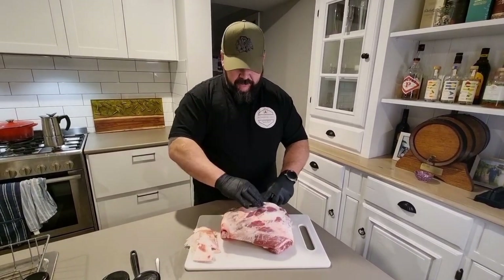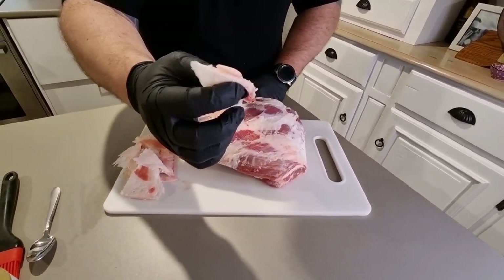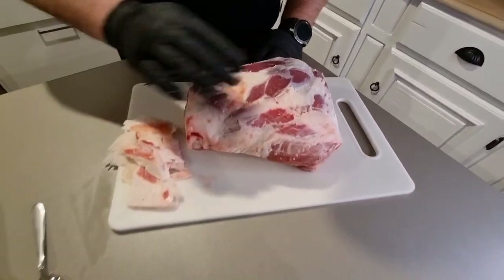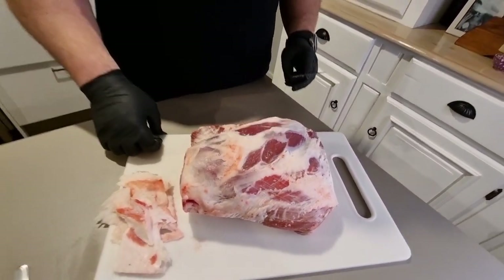The reason I'm taking off this fat is it's quite thick and won't render through the cook. It'll just sit on the surface and prevent the rub and smoke from hitting the meat. We'll get all that off and keep trimming it down until I'm happy with it.